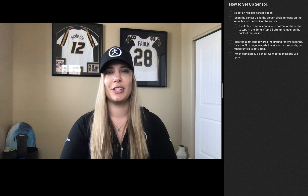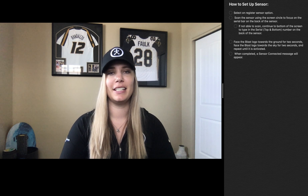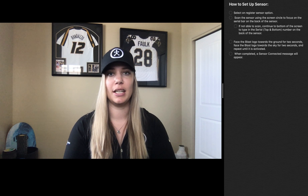Hi guys, I'm Angela, and I'm a product support specialist here at Blast Motion. Today I'm going to show you how easy it is to get started using your new Blast Motion sensor.